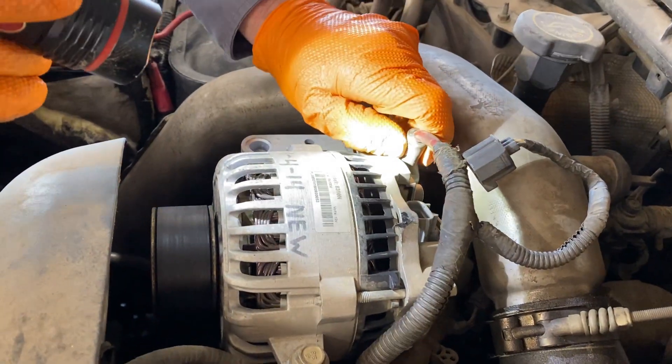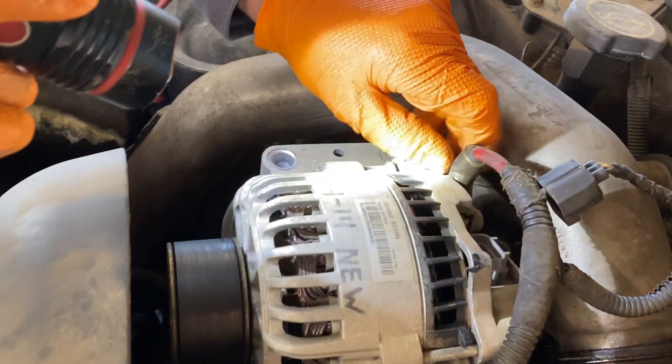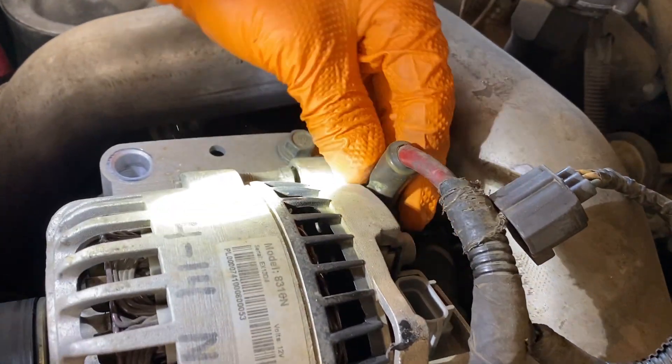Right there almost rubbed through. You want to watch that so you don't rub through to the frame on your alternator wiring.